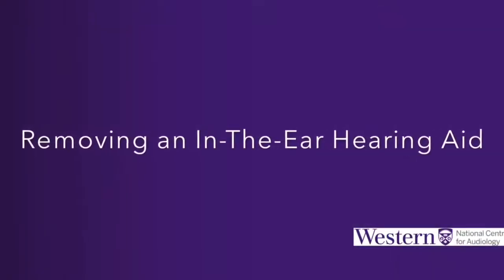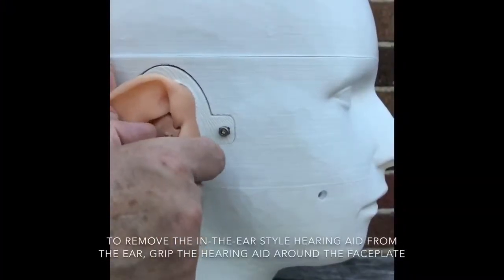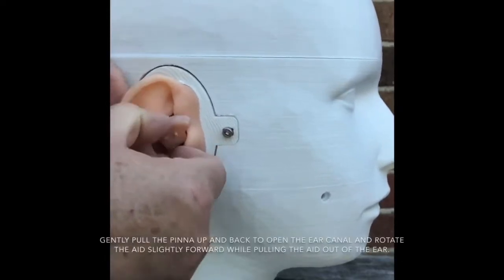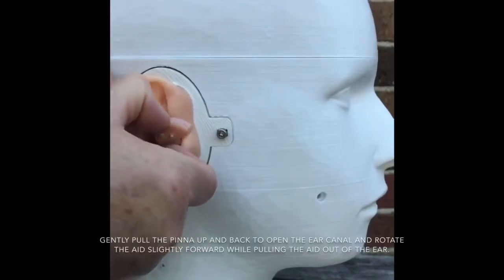Removing an in-the-ear hearing aid. To remove the in-the-ear style hearing aid from the ear, grip the hearing aid around the faceplate. Gently pull the pinna up and back to open the ear canal, and rotate the aid slightly forward while pulling the aid out of the ear.